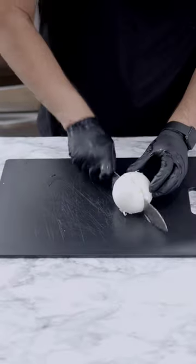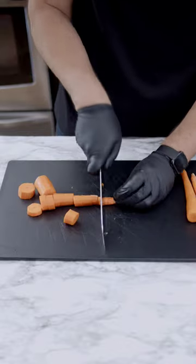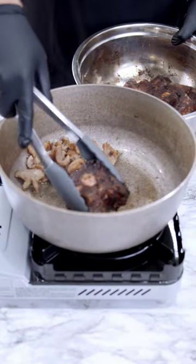Just like that. Let's get to our vessels. Rough chop your onions, rough chop your garlic, move on to your carrots — rough chop those. Now let's rough chop our peppers.